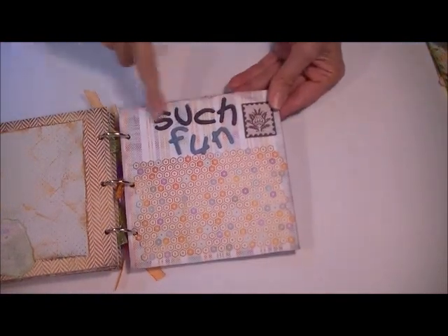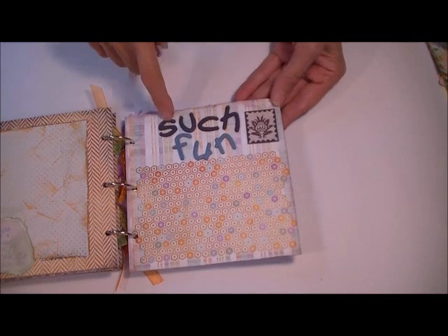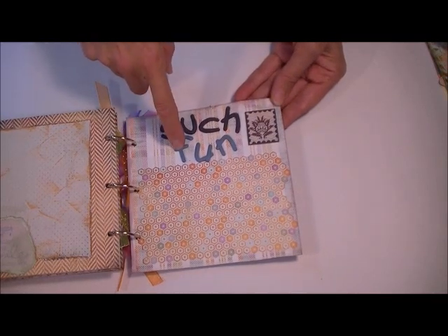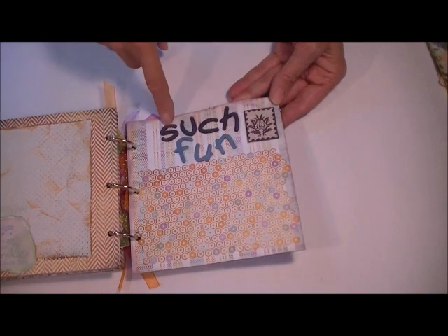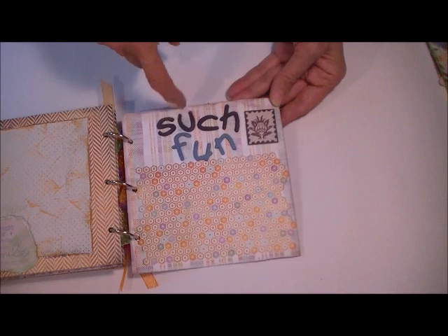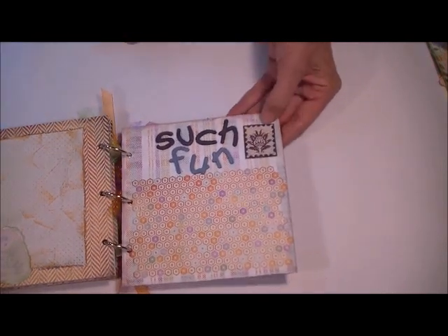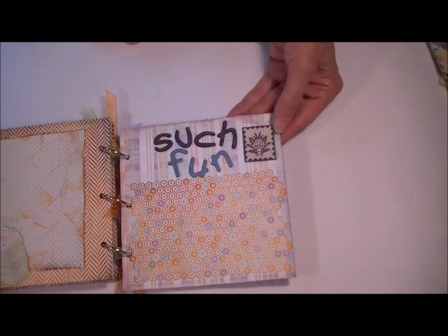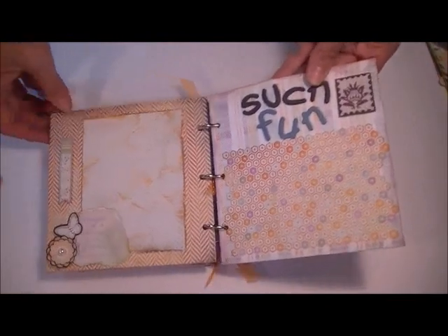The chipboard letters are in the kit and I just colored them with my distress markers — I think Tumbled Glass and Crushed Concord. And another one of the postage stamp stickers that I put onto a piece of cardstock and raised up. So another place for a picture, and that's all good.